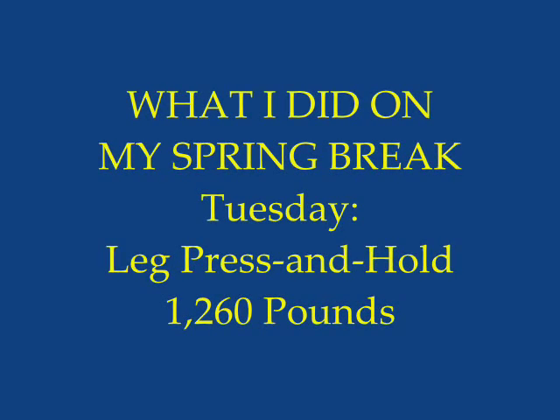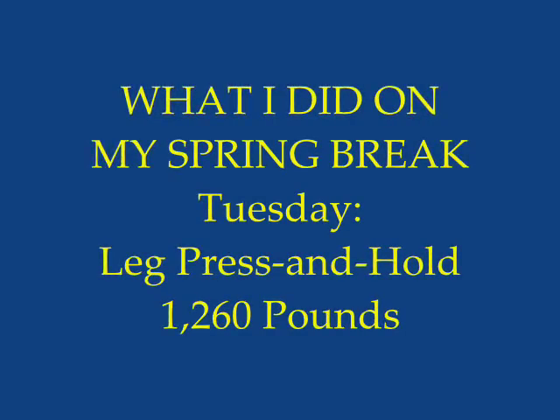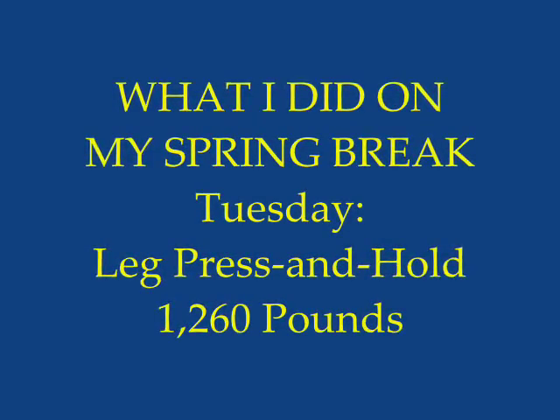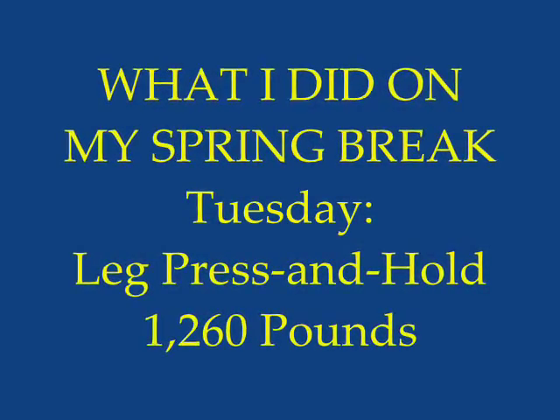Spring Break is an excellent time to begin building our physical fitness by lifting 1260 pounds once, holding it as long as you can, and then stopping, and then going back to Spring Break.